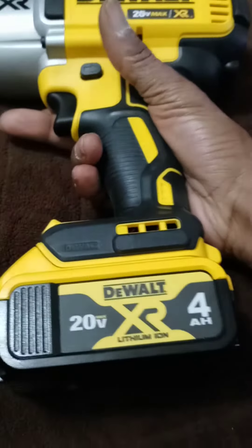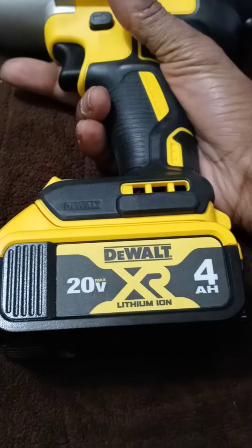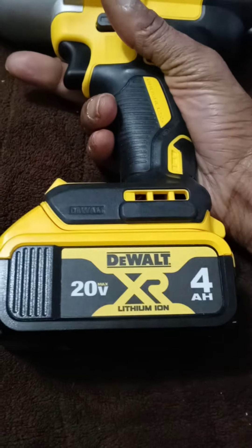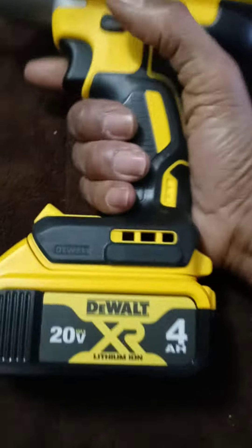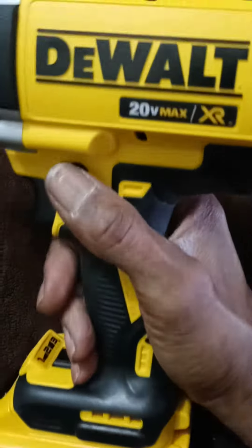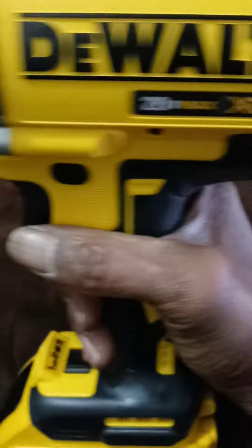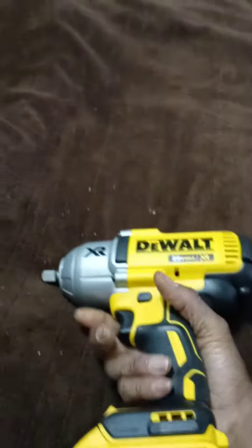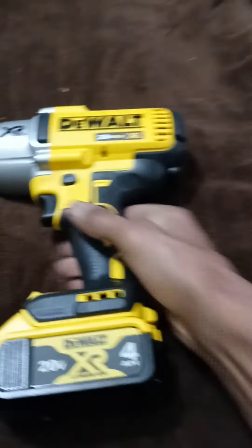This came with a kit, and it has the 4-amp hour 20-volt battery on it to give you a longer-lasting charge. It has the reverse and the forward motion, so it's a pretty good, pretty heavy, pretty solid and durable impact wrench — and there you have it.